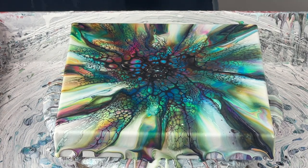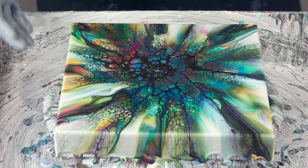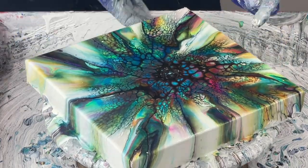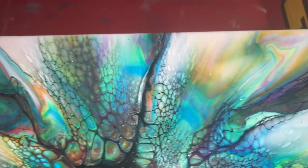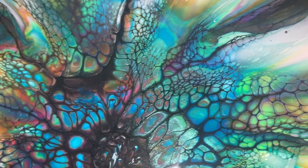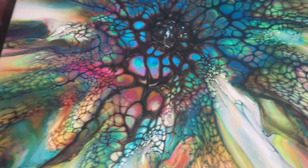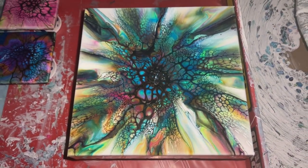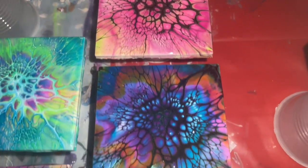Just fantastic, amazing. I'm going to clean up the edges and bring you in for a close-up. Beautiful cells, beautiful coverage, excellent colors — I'm just in love. This piece is for sale and it's going to go in my Christmas shop, but if you're interested let me know before and I'll sell it to you. Here are the other color coasters I did — little four by four tiles.